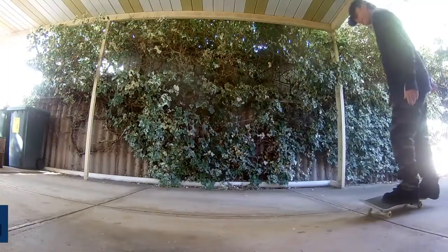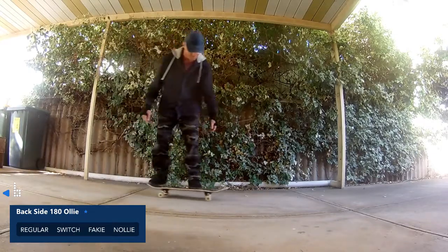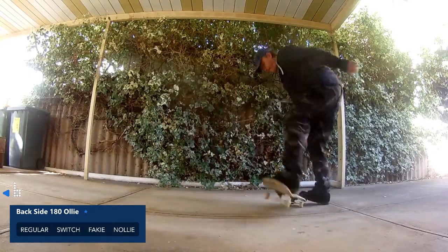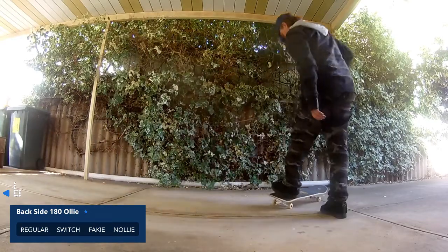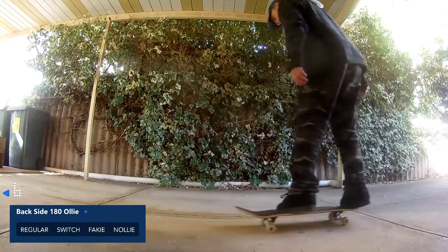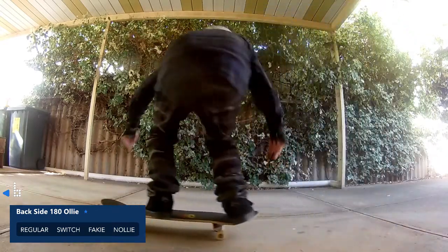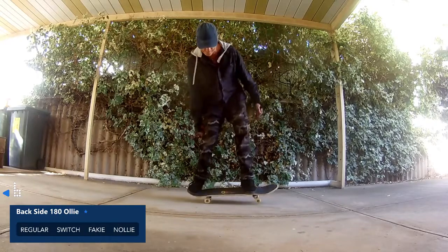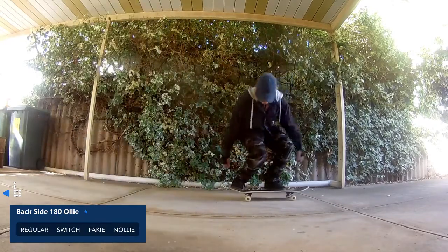The battery on this camera is about to go, so I'm not going to spend too much time talking and we'll just get into it. Let's go.